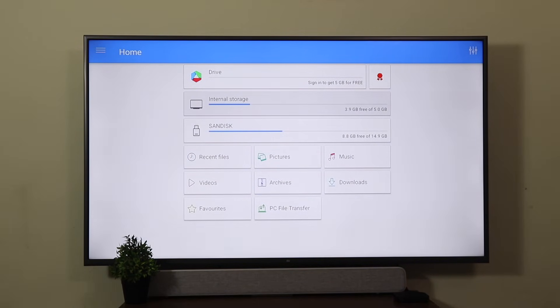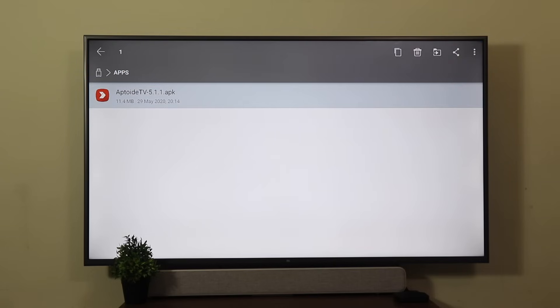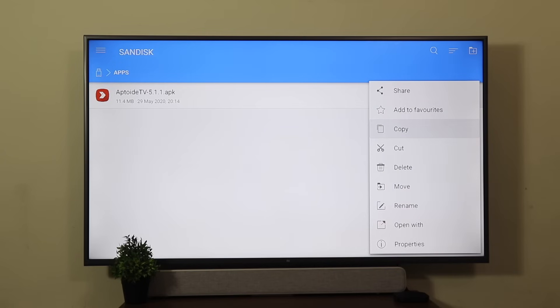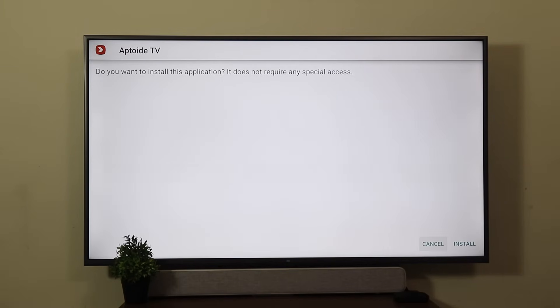Here you're going to see Internal Storage and SanDisk. Come down to SanDisk — that's my pen drive, yours will be whatever it shows you there. Come down to Apps. You'll find the Aptoide TV file. Click on it, come to the three dots, click on it and select Open with Package Installer. Click Install. Once this is done, do not open — click Done.